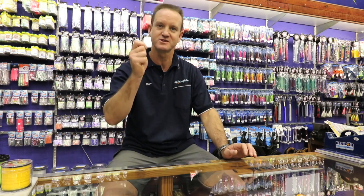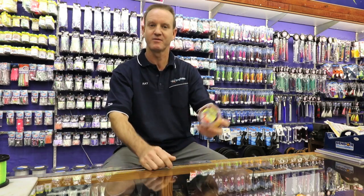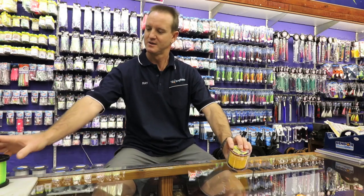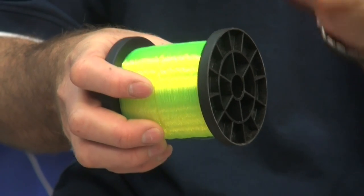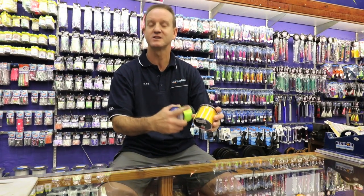The line I would suggest looking at is a high abrasion line. Because of the shaking, you need something with high abrasion resistance. There are two kinds of lines on the market: a high abrasion line and a polished or gloss line. This here is a high abrasion line — it has a matte finish to it. This is a gloss finish line. The matte finish is generally high abrasion.